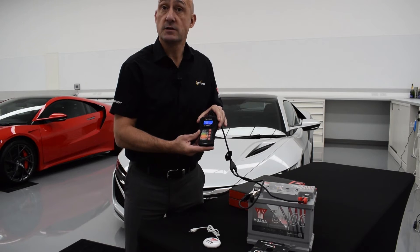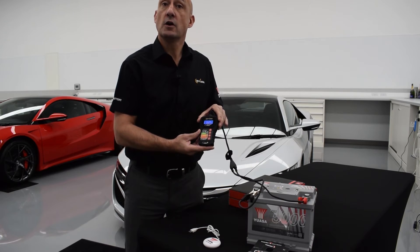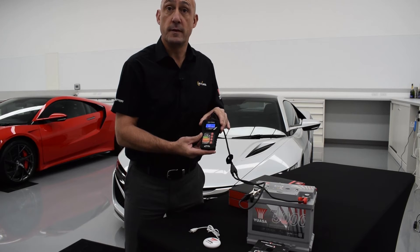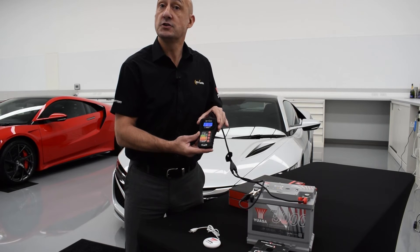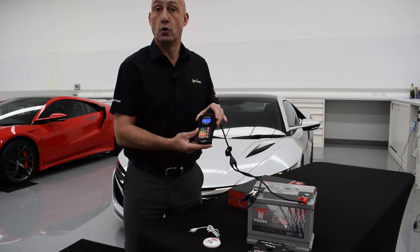If the battery has failed the test or if a recharge is required, contact your customer immediately, informing them of the test result and the action required. It's a good idea to check the replacement options and costs prior to making the call.